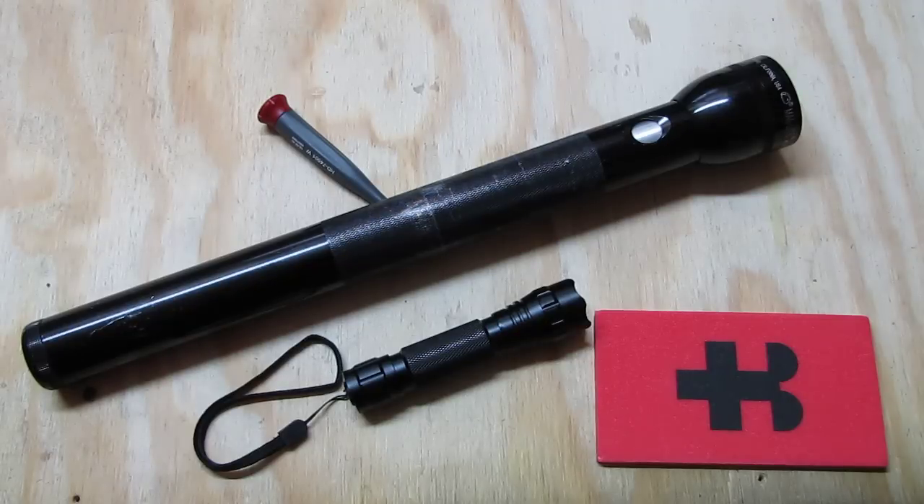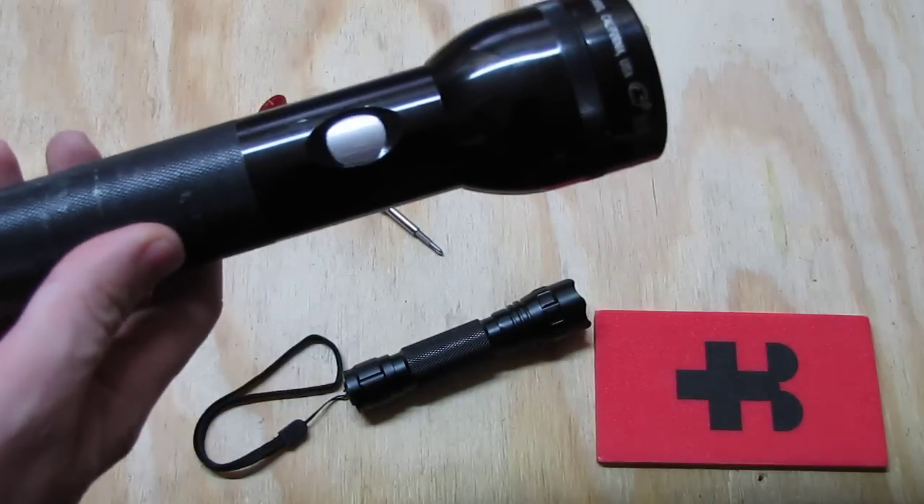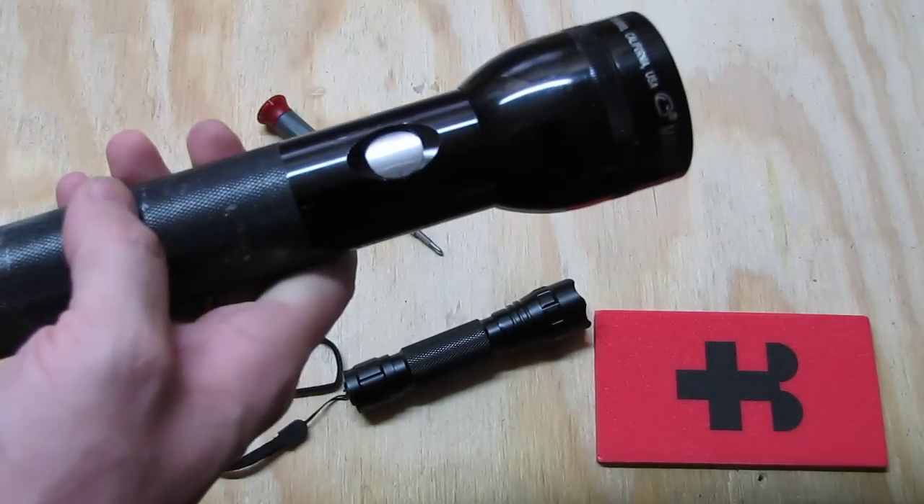So I wanted to see what I could do with this cheap flashlight that I got broken and used from the US police. It's no longer a clicky — the clicky switch is gone.